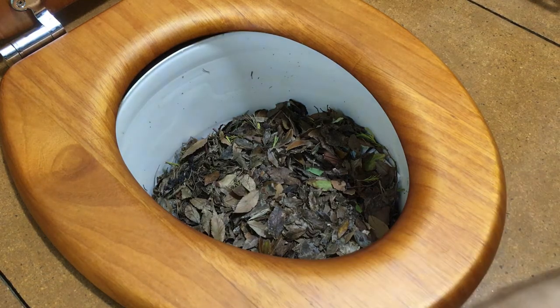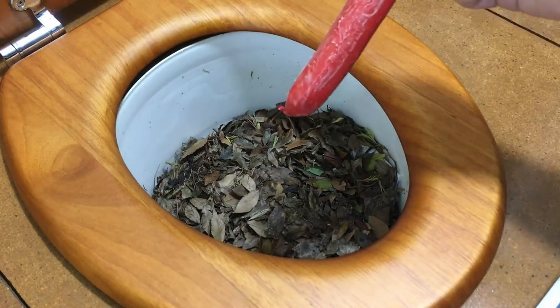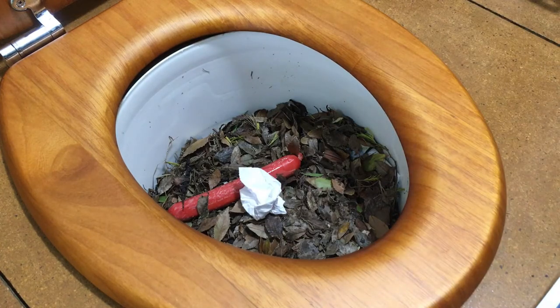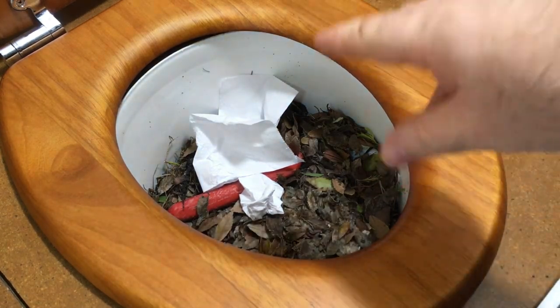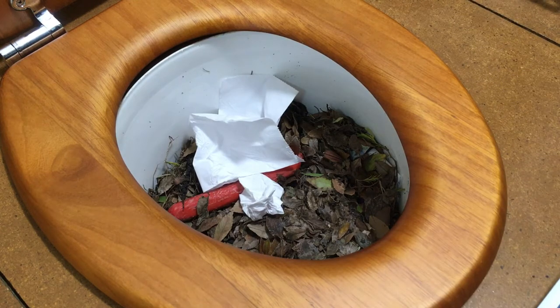So let's say we use the toilet. I've got a rotten Frankfurt here to demonstrate. We've just used the toilet — just pooped — and we've used a little bit of toilet paper to wipe ourselves and we chuck it in there and cover it. You can put toilet paper in a humanure toilet. I don't know why it's a thing that says you can't, because you absolutely can. Anything organic can go into these toilets.